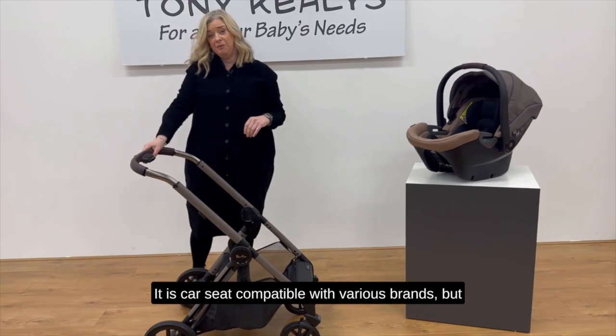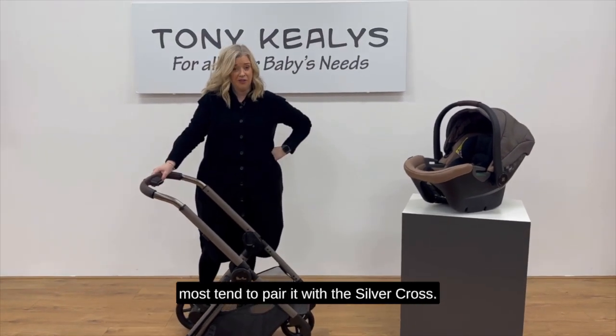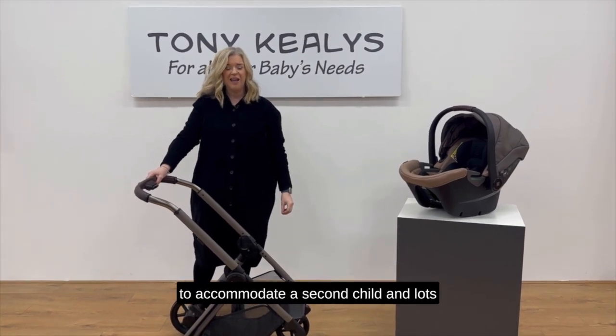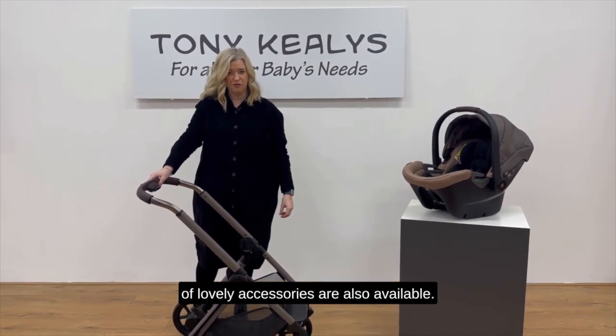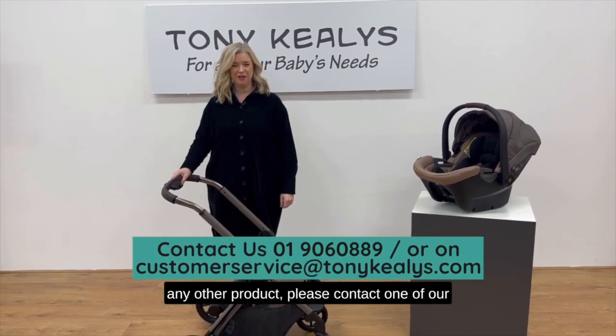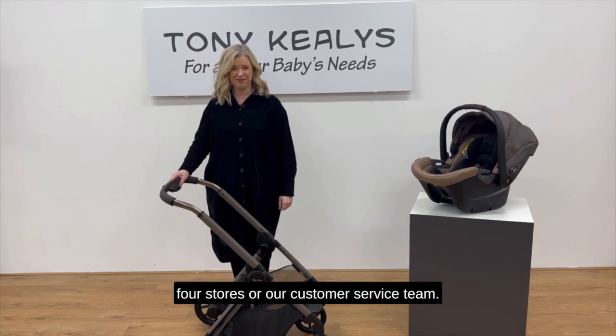It is car seat compatible with various brands, but most tend to pair it with the Silver Cross. You can also get a buggy board to accommodate a second child, and lots of lovely accessories are also available. Thank you for watching — if you have any queries on this or any other product, please contact one of our four stores or our customer service teams.